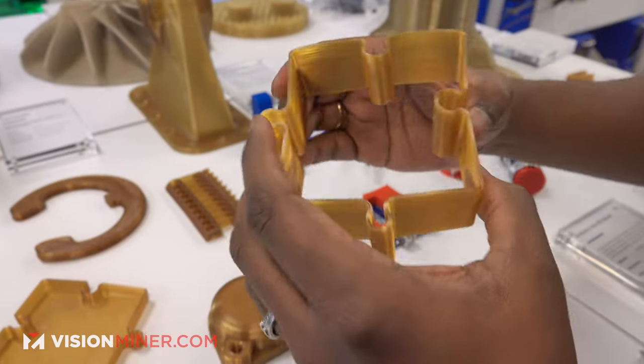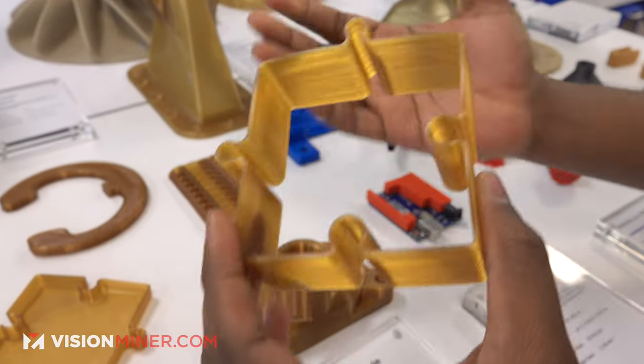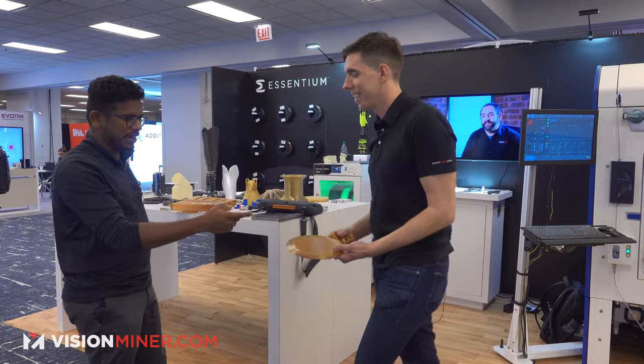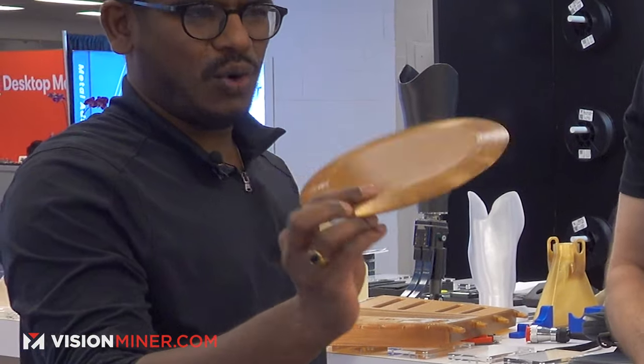This is a high-temperature flexible material which doesn't really exist yet. It is flame resistant, toxicity resistant. It is very high impact — just for fun, we made a frisbee because you can throw it anytime you want, hit anything and it's still gonna survive.